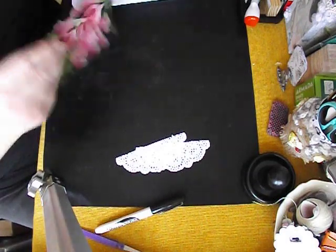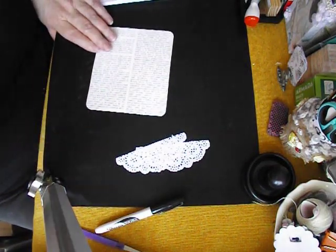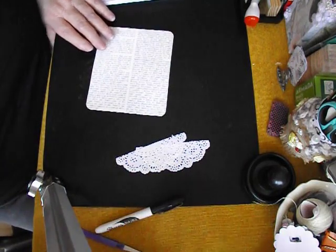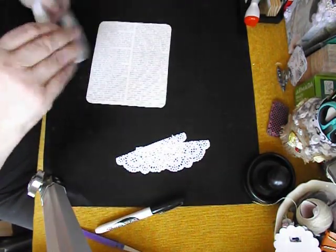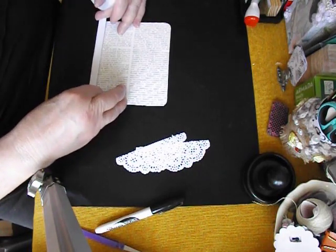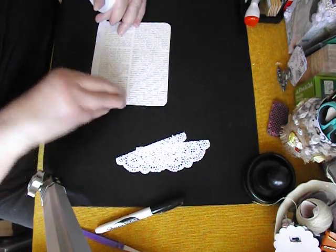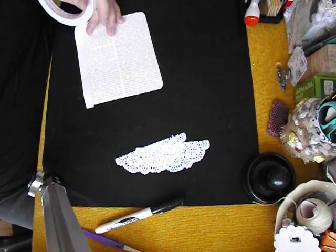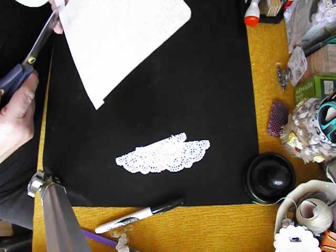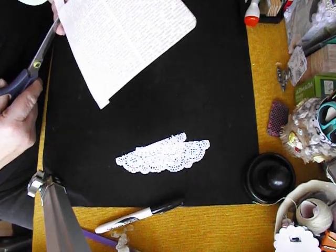I need to put some double-sided tape on the back of here. There it is. I had to organize and put it away, and then I couldn't find it. Isn't that just about where everything goes though? You do such a good job of tidying up after yourself when you've done some busy work, and then you forget where you put things. Well, at least I do.